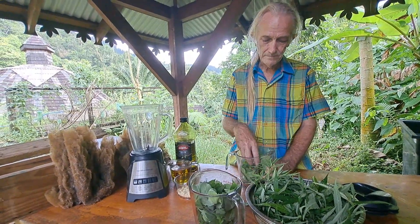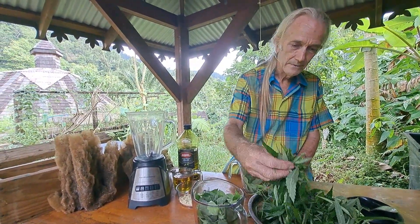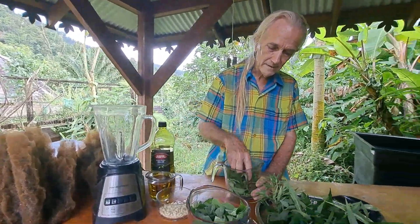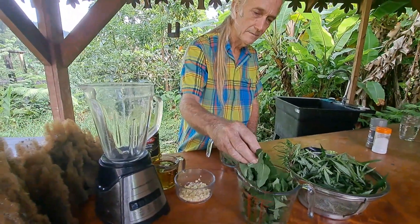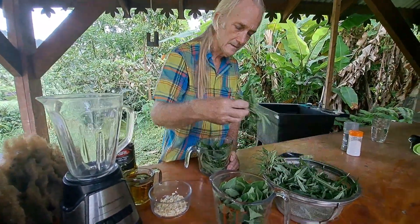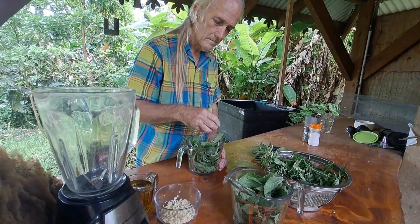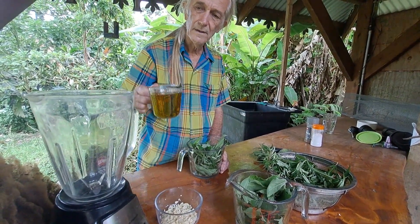Get two cups of basil, grab two cups of cannabis, pack it in a little bit, add a little more basil, pack it up, and put in a cup of olive oil.